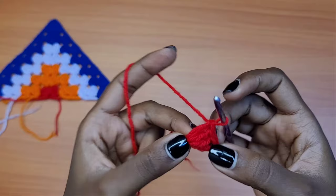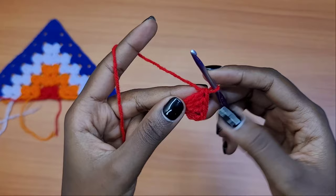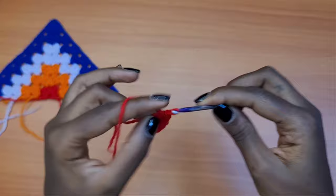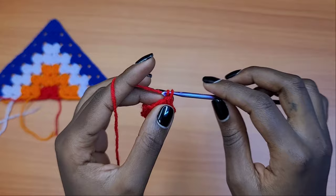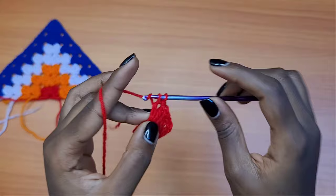We have a total of four chains left on this side. The chain four counts as a double crochet chain one, then three double crochets into the same first chain. Then make a chain of two and three more double crochets all into the same first chain. So now we have three double crochets, chain two, and three more double crochets into the same space. Now chain one and go into the same chain to place one double crochet into it.